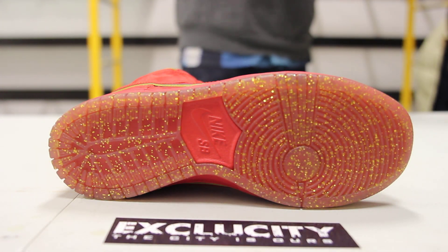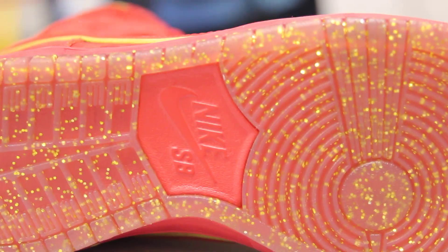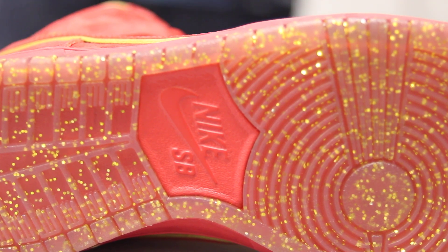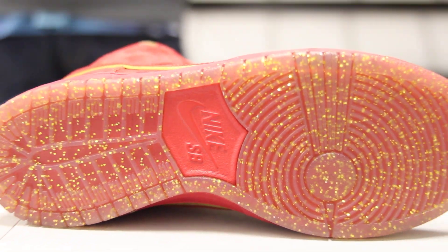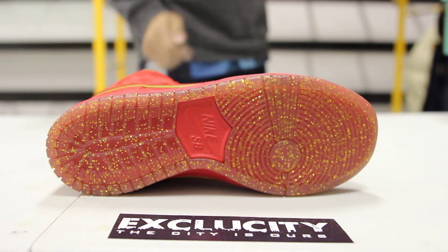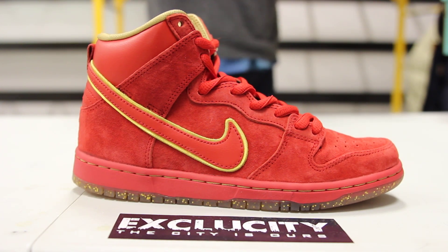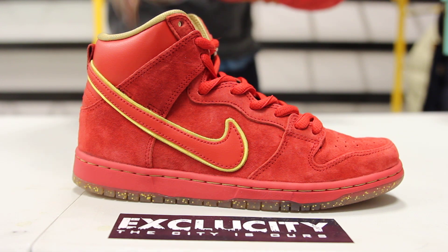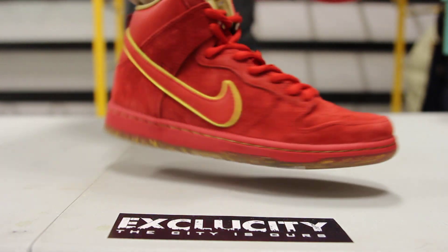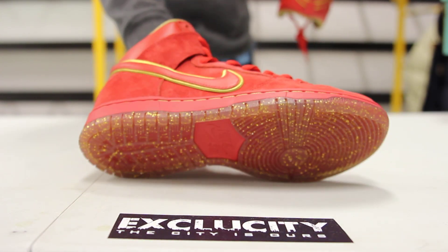If you check out the bottom of the shoe, you got your dunk bottom. You got an icy sole with a red background and a little bit of glitter and gold, which gives it a nice Chinese New Year type of theme for the Year of the Horse shoe. You also got your Nike SB right there in red. Check out the midsole — you get contrast stitching in gold that wraps around the entire shoe, and you still get a little hint of that icy sole and red with the little flakes of gold at the bottom.